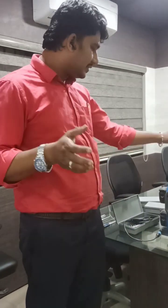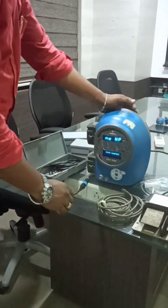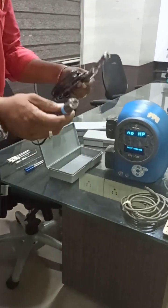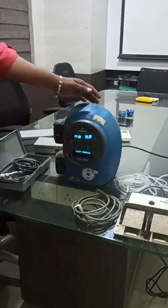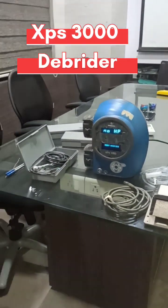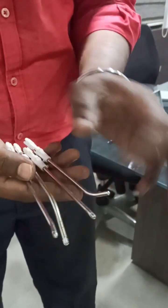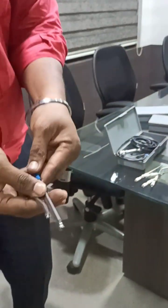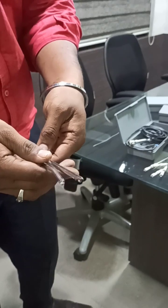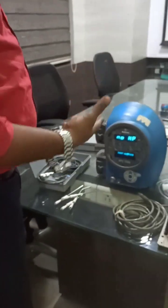Good evening to all. I am going to demonstrate the Depraitor Metronic old model 3000 console. This is the foot pedal and this is the Depraitor handpiece. These are the major parts. We also have a few blades — different angulated blades: straight blade, cow blade, urinary blade. And we have DCR burrs for skull-based drilling work and DCR procedures. Now I am going to show you how to set up the equipment.